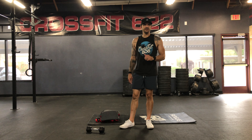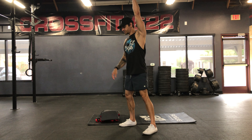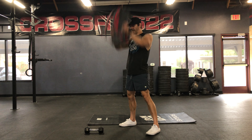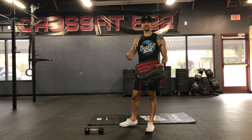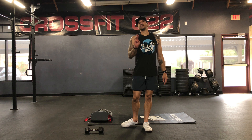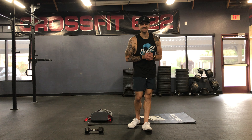And then minute three is going to be fourteen alternating dumbbell snatches, just like that. If you don't have those dumbbells, fourteen ground to overhead — and it doesn't even need to be a backpack, just grab something that you can go ground to overhead with. It could be a log from out in your backyard, something challenging. That's the movement for minute number three. Just continue to cycle through for thirty minutes. Have fun, here we go.